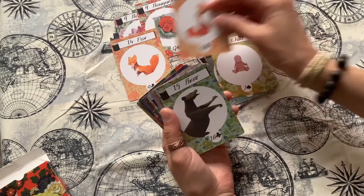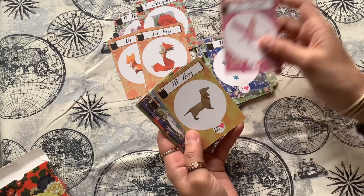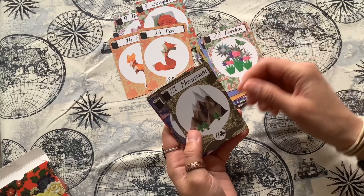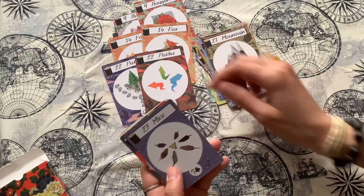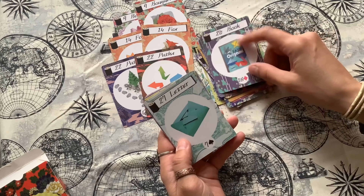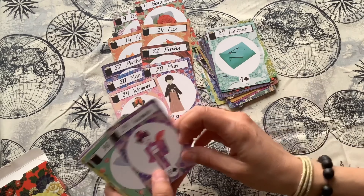As you can see, these cards do have double cards. So far we have bouquet and fox. We also have paths as a double card. We have two of the men and two of the women.